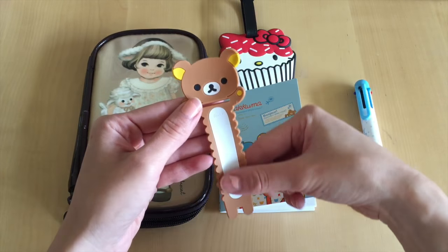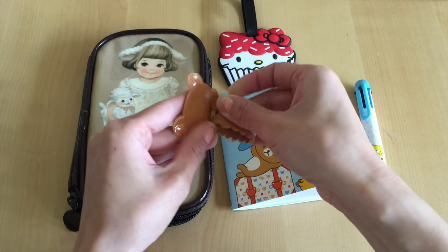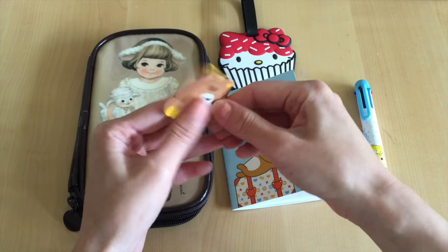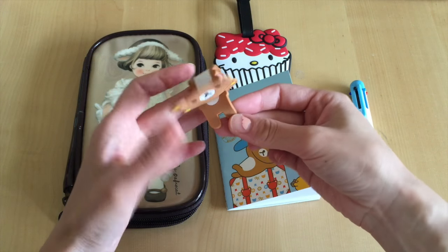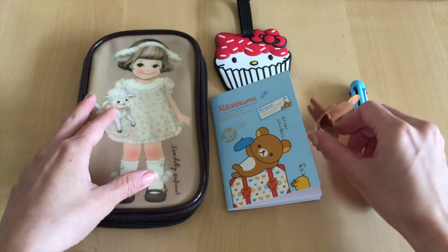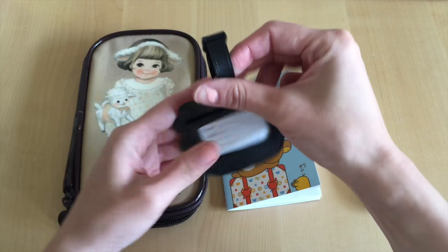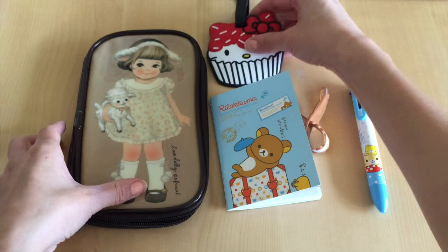I also received a cute little silicone Rilakkuma that's supposed to hold all your wires together, so if you're bringing headphones or chargers for your laptop you can keep all your wires from getting jumbled up inside your luggage. When you put the feet underneath the neck of Rilakkuma it looks like a cute little Rilakkuma bear. I also received a cute luggage tag in the shape of a Cupcake Hello Kitty — you can stick it on your backpack or luggage bag and write your name and address on the back in case your luggage gets lost.